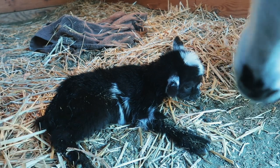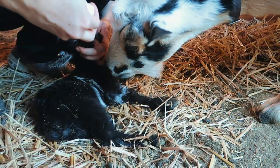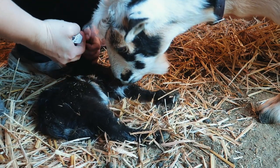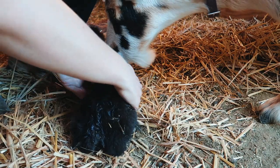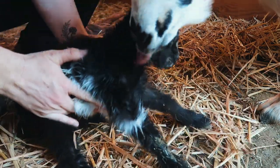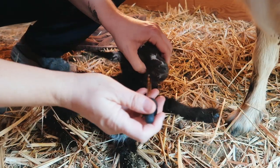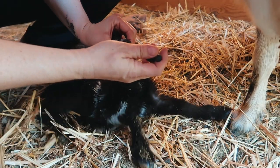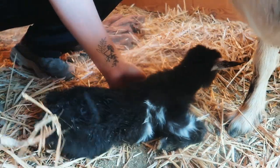Little guy, you are not getting up as fast as I'd like you to. Well, you're strong enough to fight me off a little bit — so can't be that bad. Just a tiny bit — a little bit of your tongue. That's a little bit strong.